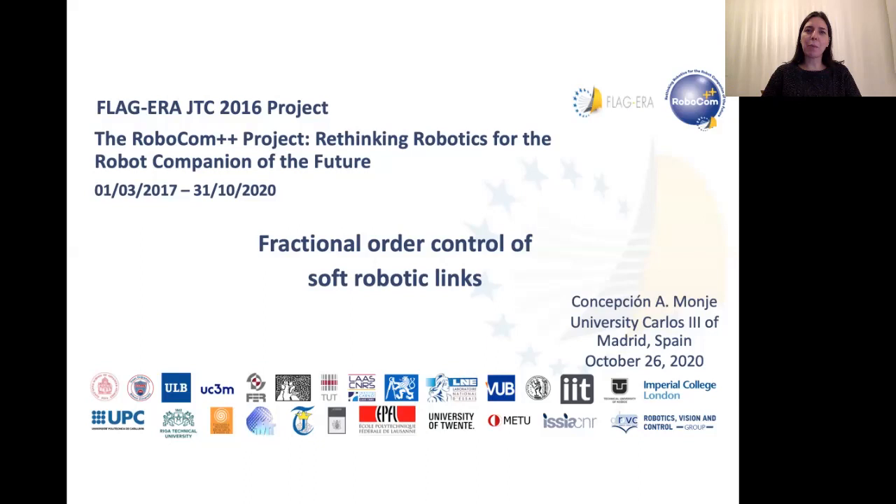Hi everybody, my name is Concha Monge and I work at the University Carlos III of Madrid in Spain. I am also a member of the Robocom++ project and my expertise is in soft robotics. I really consider soft robotics as a new paradigm, bringing new robots into the robotics scene — robots which are softer, more adaptable, more robust for the performance of specific tasks, and with a great potential to make current robotics evolve into something more powerful.